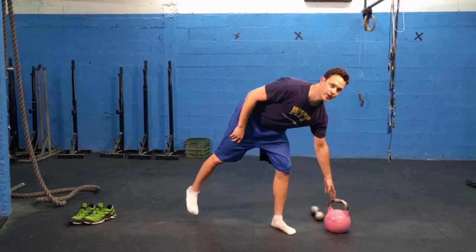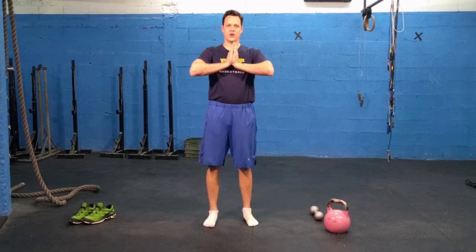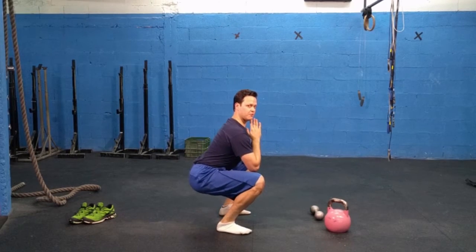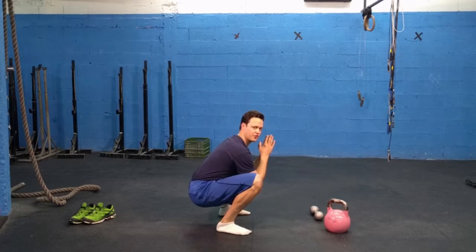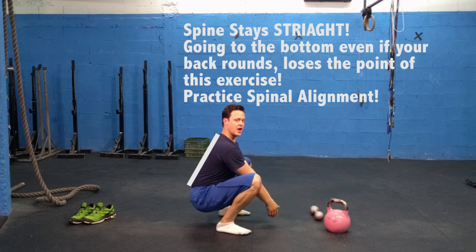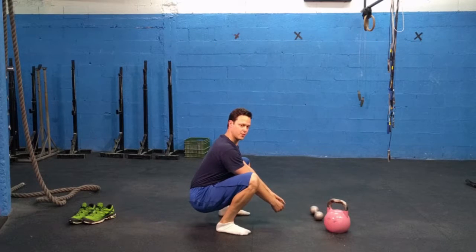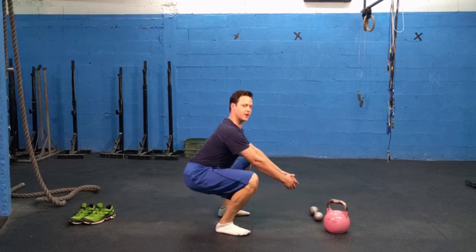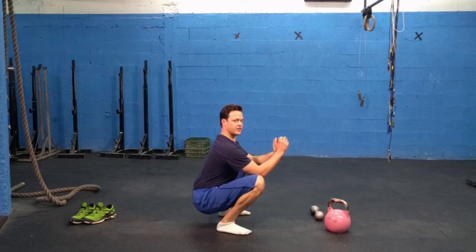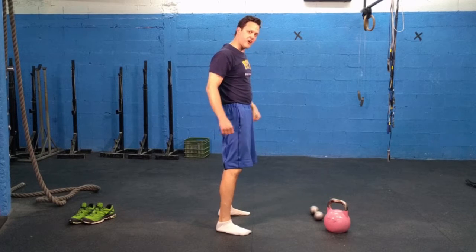For those with better range of motion who can get all the way down, keep your hands together with elbows in tight to the torso — not flared out. Feet shoulder width apart, sink down as low as you can before you get a butt wink, where the pelvis rolls back. At the bottom, notice my back stays nice and straight. My feet are flat on the ground with no weight in my toes — I can wiggle them the whole time. Then fire your glutes to stand back up. We want to teach those glutes to fire to stand up, not round the back.